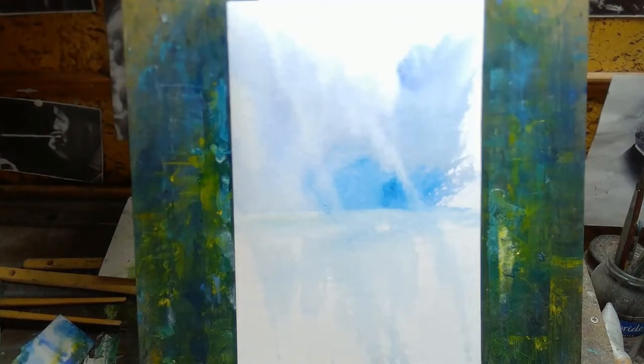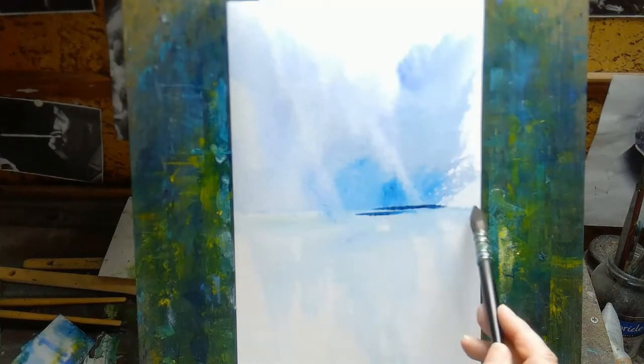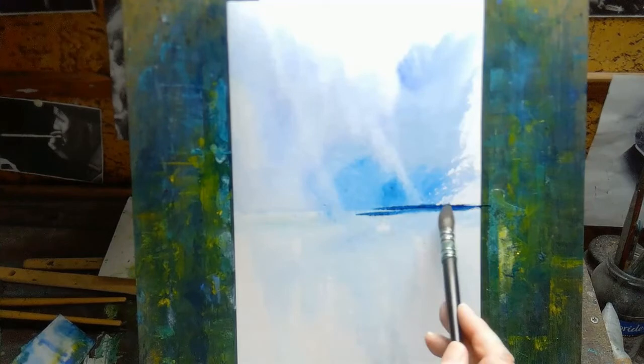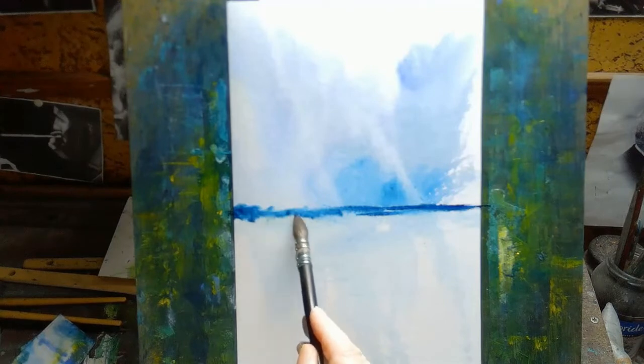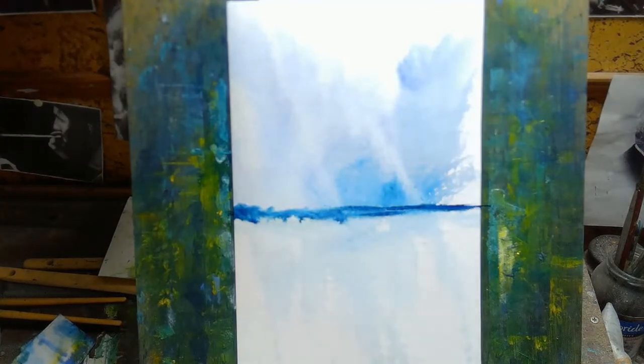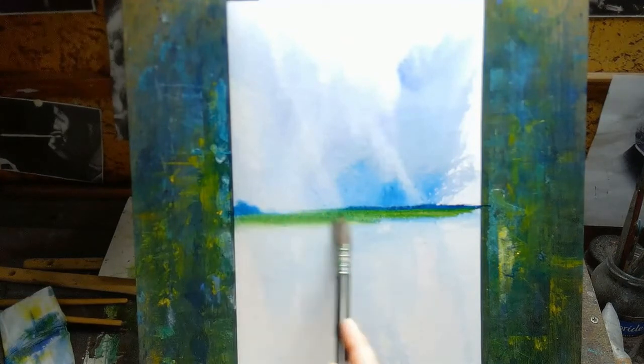The paint is Sennelier watercolor. It's just blue and yellow — two or three different blues: Prussian blue, which is a very dark blue, French Ultramarine blue, and Cobalt blue. The yellow is just Cadmium yellow, and that's it for materials. The brush I use is a synthetic hair brush rather than a natural hair brush. It's a mop-style brush — quite small, but then the paper I'm using is not very big either.